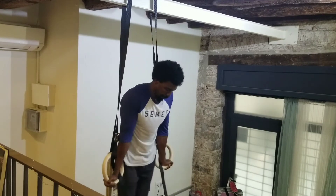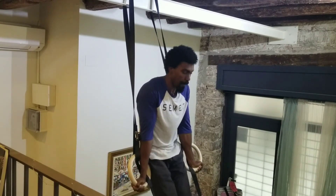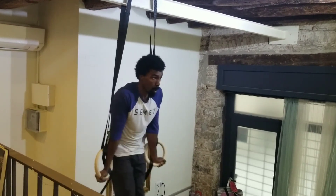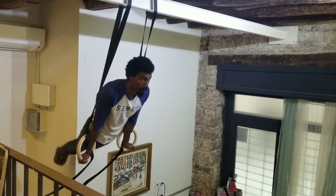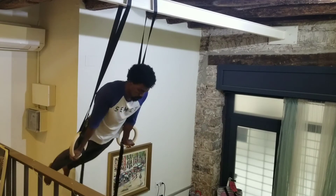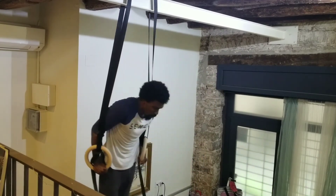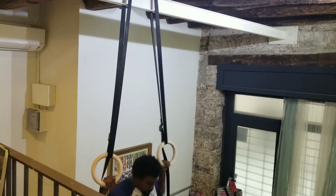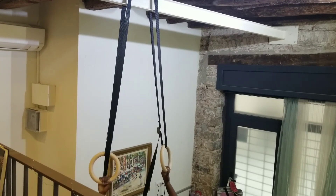A nice little exercise to practice your hollow body position and to train your abdominals. Keep that tension — keep the glute tension, quad tension — and this exercise will serve you well. Use it as a warm-up and you'll definitely see the benefits. Peace and blessings.